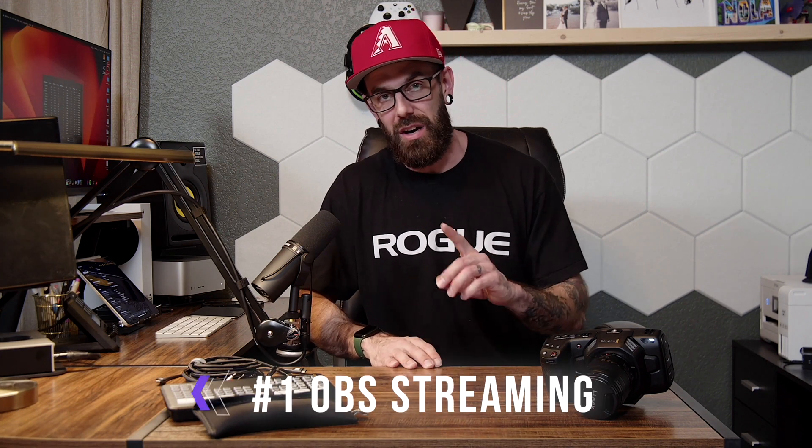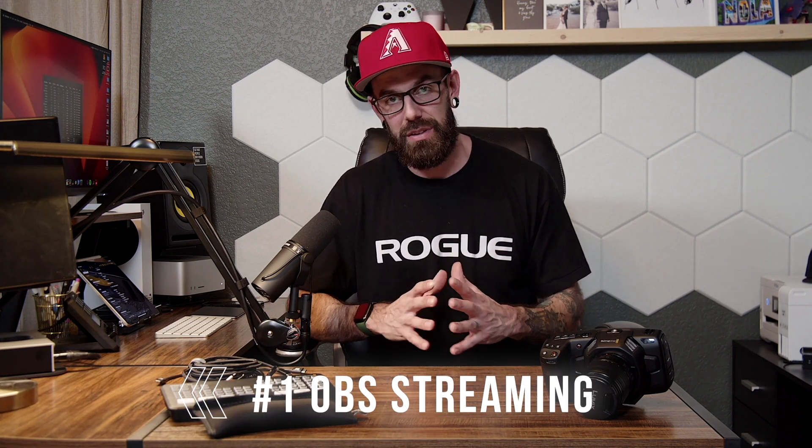That is our basic hardware setup. Now let's talk about software that we use — and most of it is free. Number one is OBS. OBS is an open-source software that actually lets you stream. You take your ATEM Mini Pro, plug it into a computer, that feed goes out into OBS, and OBS will then stream to whatever channel you want — whether that's YouTube, Facebook, Restream, Twitch, Discord — on and on the list goes.